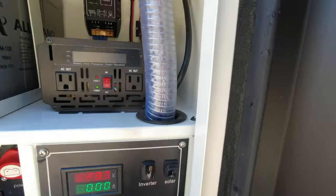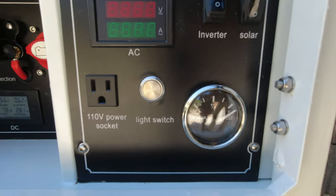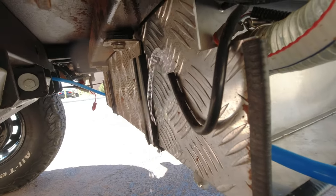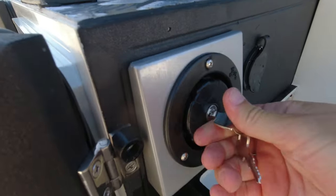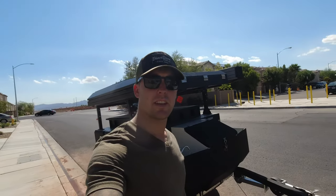Your gauge is there to help you monitor your water levels. Your overflow tube is located below should you overfill. Within a couple of minutes your tank is full — put your cap back on and you're ready to go.